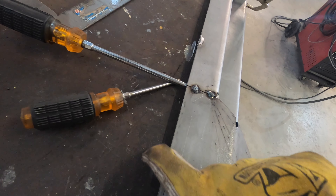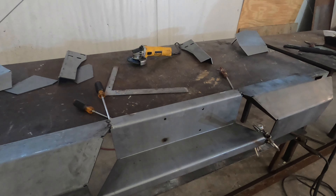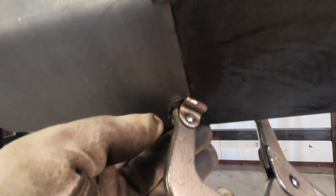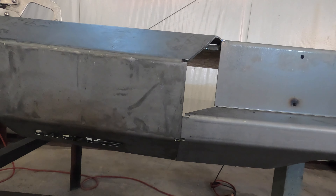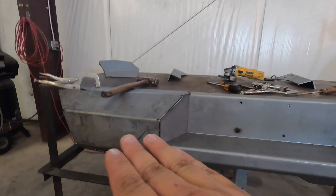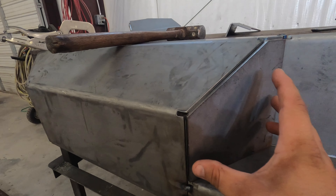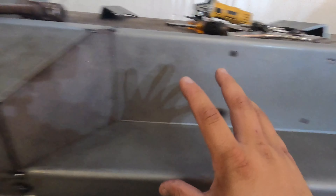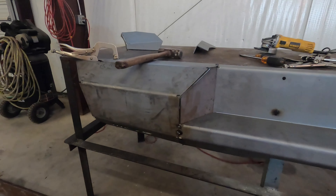I came in here and wedged this up, got it completely straight, and closed the gaps up really well. Got it clamped in and I'm going to tack this up now, then move to the other side and get it tacked up as well. Got both sides tacked up, everything looking level. I'm setting the next pieces in — this hole lines up really well, so I'll tack both pieces in here so everything is nice and strong and shouldn't flex anymore.